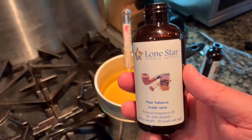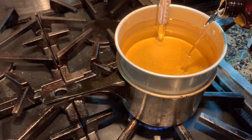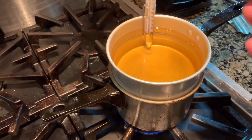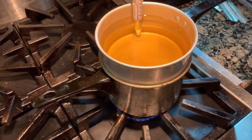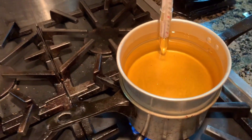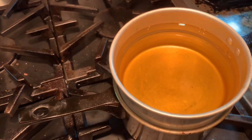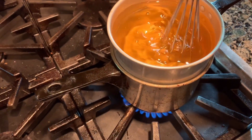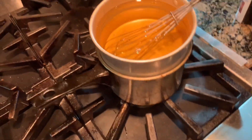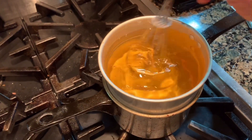As for scents, there are a lot of places online to get them. When it comes to adding scent, I eyeball it. There is an equation and sometimes I use it, but now I just kind of eyeball it. I'm doing a mix — pipe and a little bit of cedar. Then you're going to want to really stir this. A little whisk works great; stir continuously for two minutes. Then go ahead and turn your heat off.